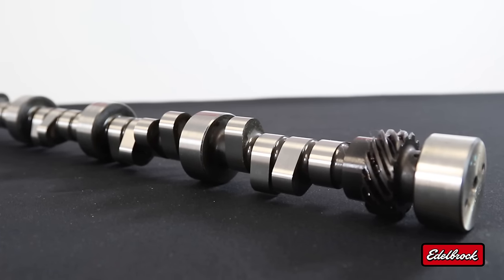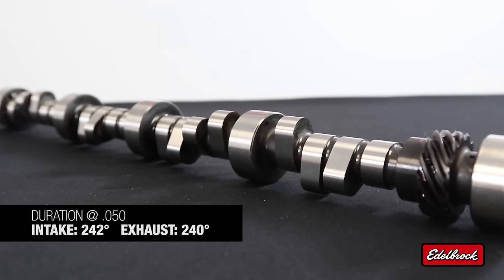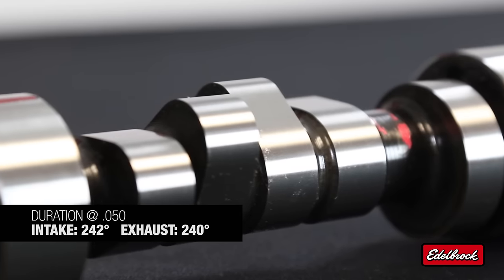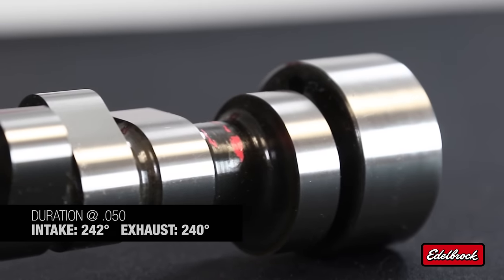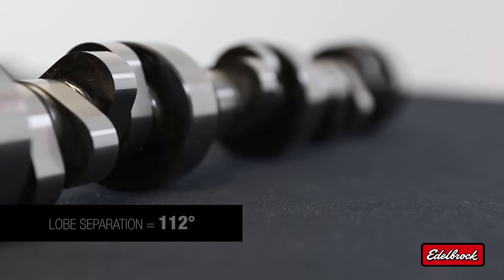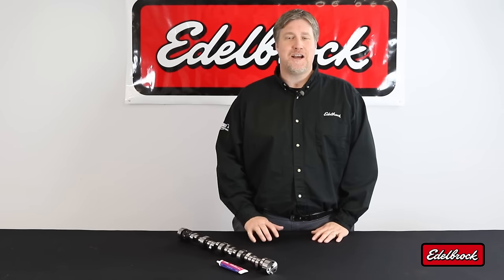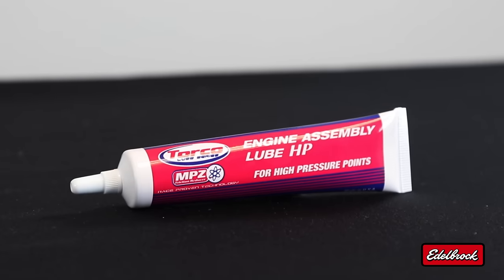Let's get down to the numbers, because that's what everybody really wants to know. This camshaft features a 242-degree intake and a 240-degree exhaust duration at 0.050. Lobe separation measures in at 112 degrees and also features a 107-degree intake centerline, delivering 11 inches of vacuum. This camshaft is supplied with Torco engine assembly lube and is also compatible with factory roller lifters.